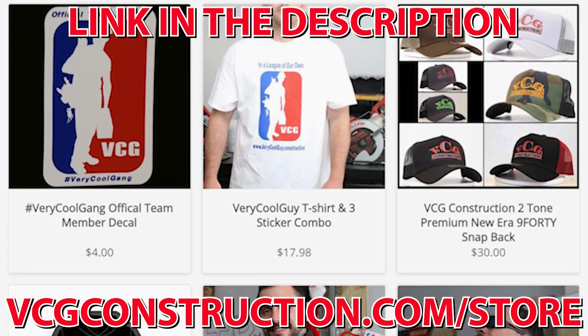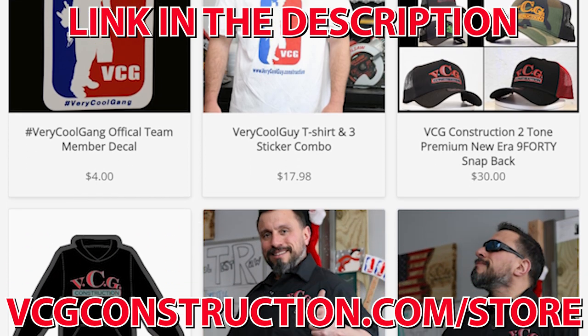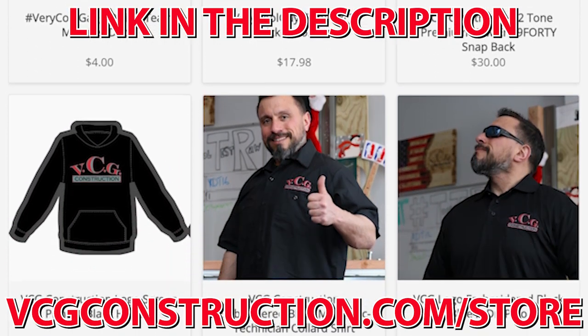If you want to help out with the channel, head on over to the merch store. You're going to get hats, hoodies, t-shirts, stickers. Link will be down below.